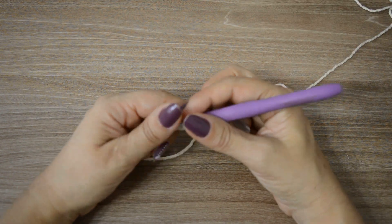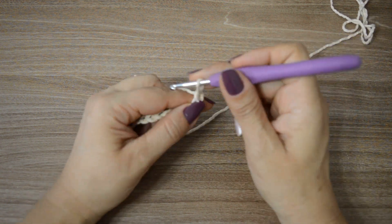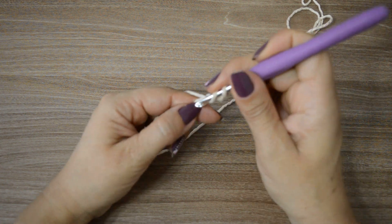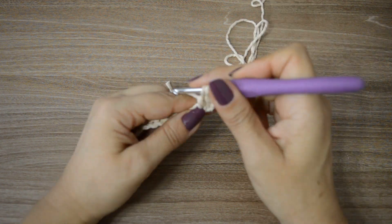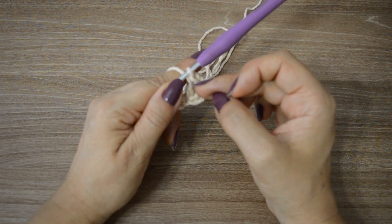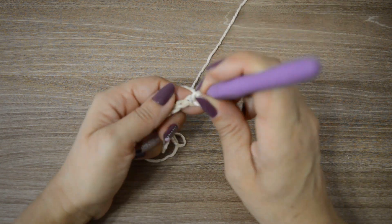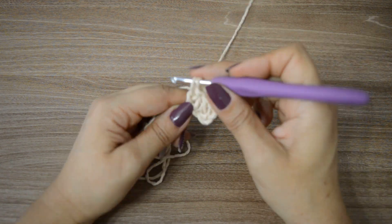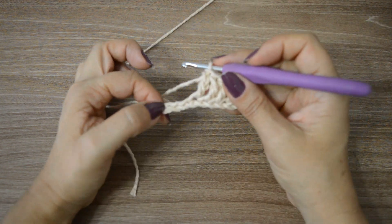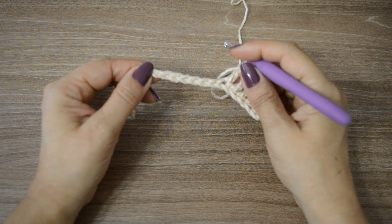Você fez 58 correntinhas; aí você vai trabalhar mais 3 — 1, 2, 3. Vai vir aqui: 1, 2, 3, 4. Na quinta correntinha, vai fazer um ponto alto. Fizemos um ponto alto — aqui já ficamos com dois pontinhos altos: as três correntinhas que nós subimos mais esse que acabamos de trabalhar. Aí, vocês vão trabalhar um ponto alto pra cada uma dessas correntinhas, até completar os 58 pontos altos. Se você tem 58 correntinhas, 58 pontos altos.